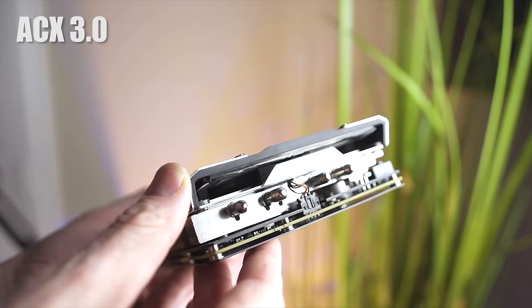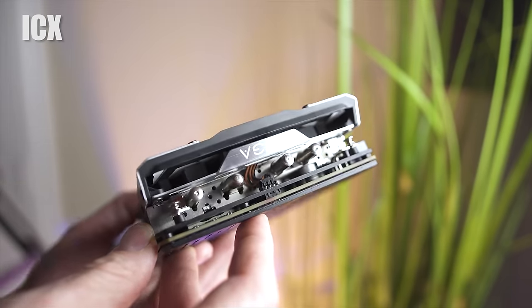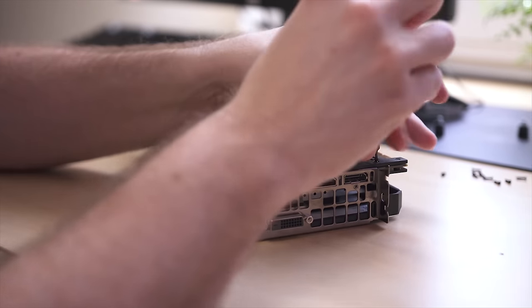The heatsink fin array found on the ICX actually has holes drilled all the way through it, which allow air to escape through the heatsink sideways as well as moving air through it. So it's supposed to get a little bit more efficient cooling capability and also more efficient airflow. You can indeed feel the air coming off the back of the card, especially under load — more so than with the ACX, which is completely solid and blocked off.